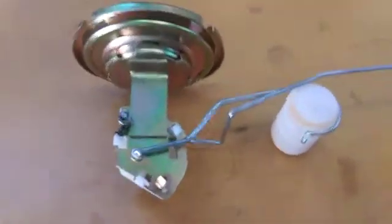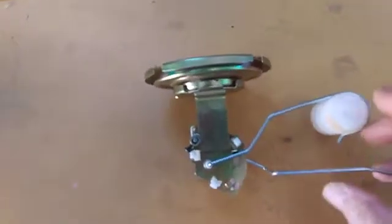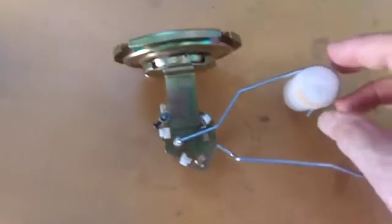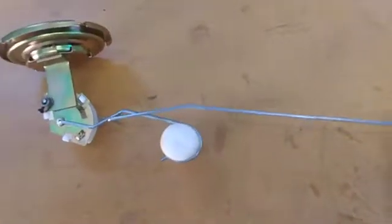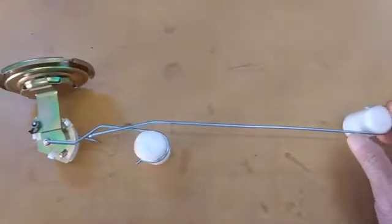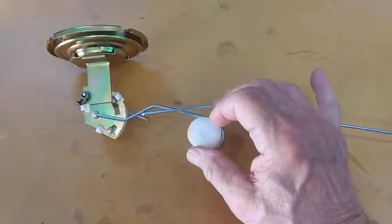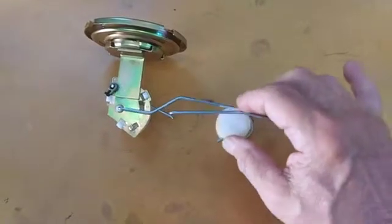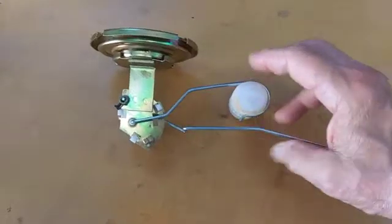The way it functions is the short arm float is what controls reading the fuel level up and down. The top is about 11 ohms and all the way down is close to 70. The long arm takes over somewhere around a half a tank of fuel and then it begins to control the level of the short arm. You can see it moving up and down. Once it gets above half a tank then the short arm goes on up.